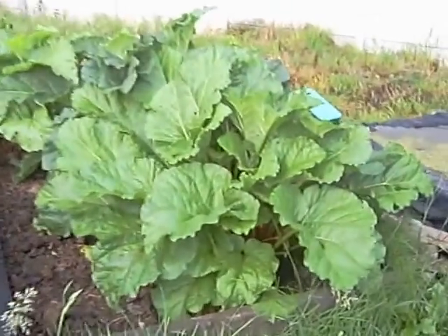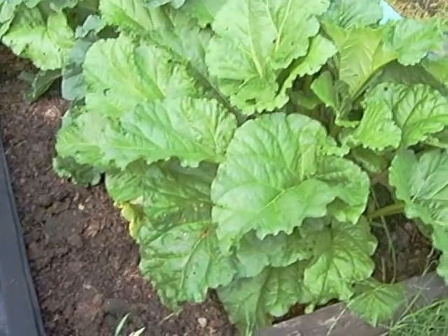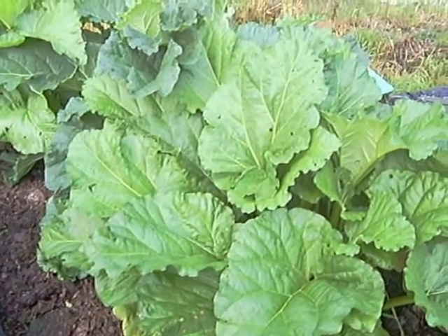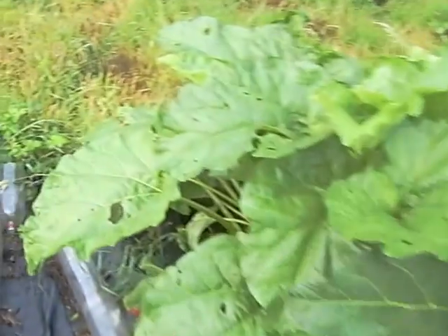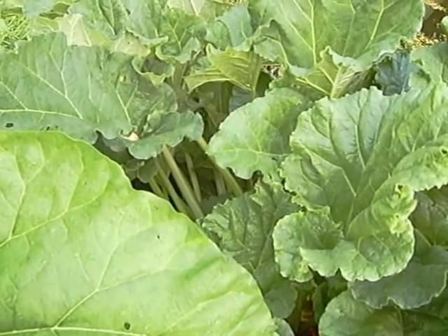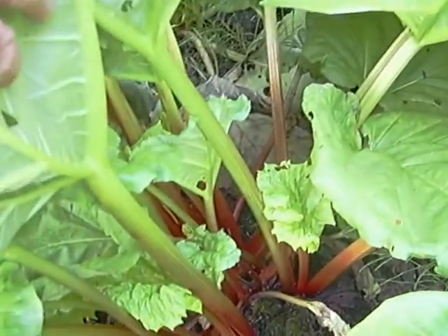Rhubarb is doing absolutely brilliantly. This one at the front is about four years old so I can take virtually all of those stems. My stepdad Ken is always on at me about when he can have some more rhubarb, so we're maybe giving some away today on the allotment open day as part of a raffle prize — we normally have a basket of produce from the gardens. At the back there are two more plants which are equally vigorous but the stems are rather thin and spindly, so I'm hoping they'll bulk out — it's only their second full year. This one at this end is a Victoria rhubarb and the stems are quite nice, so they'll be coming out shortly.